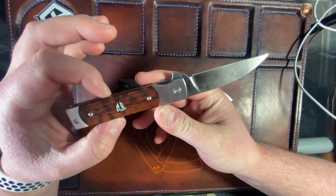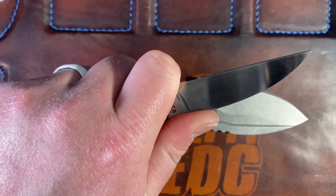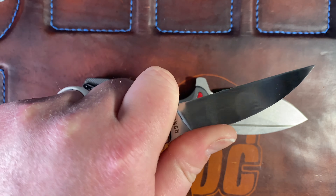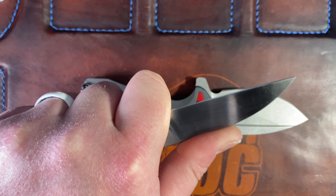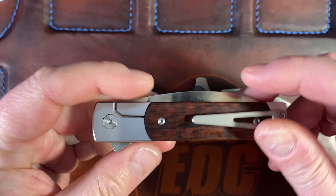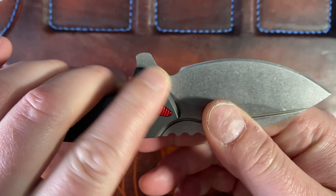An example of a good flipper choil even without a finger choil — like on the Pare 3 — is the Finch. Look at the shape of that flipper tab compared to the Apache's. I can put my finger up there, I'm comfortable, and I'm in control without feeling like I'm going to cut myself. I know a lot of people will comment about it, but I could easily use it like that without feeling like I'm at a safety risk. The Apache just doesn't offer a comfortable way to choke up, and that's a missed opportunity.